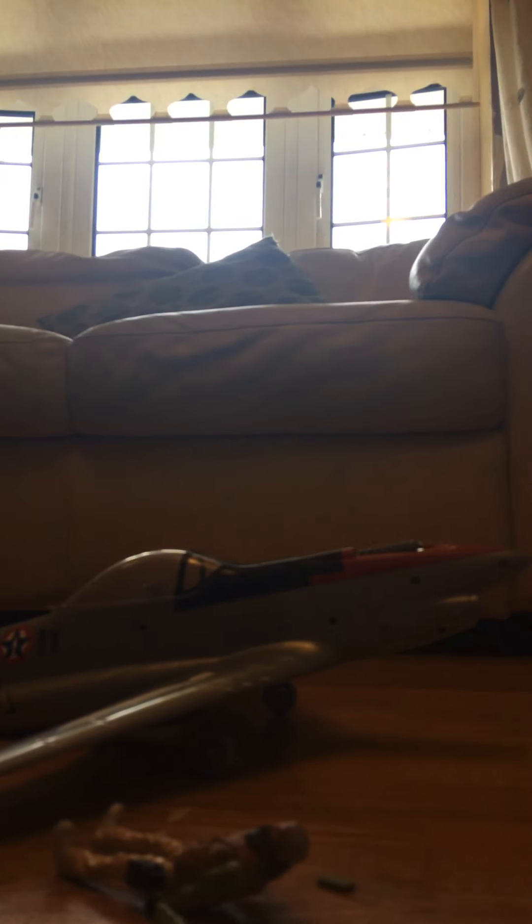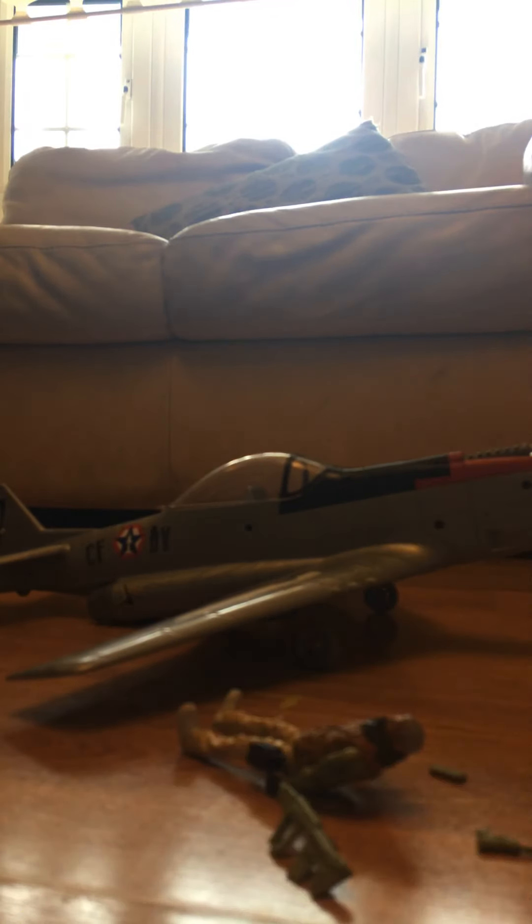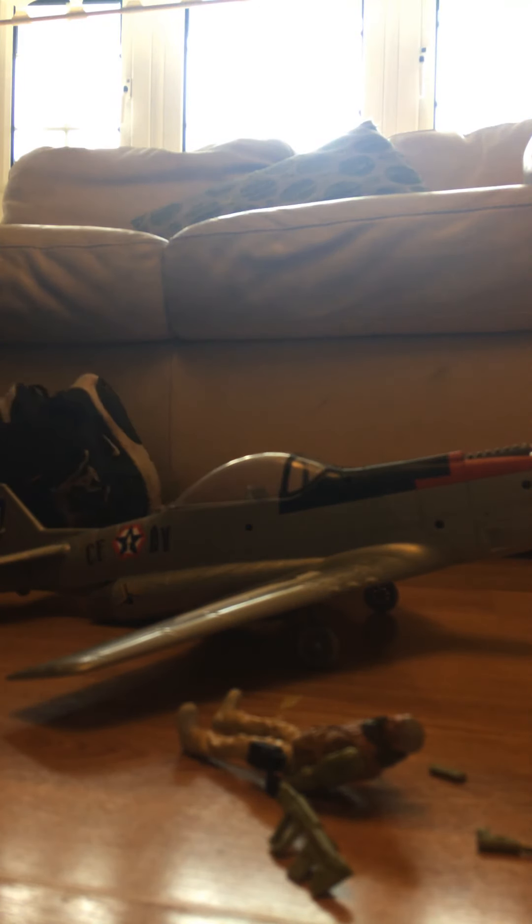Hey guys, Peggie here. Today we're reviewing the Corpse Sky Strike made by Lunar Toys. So yeah, let's just say that this is a giant plane.